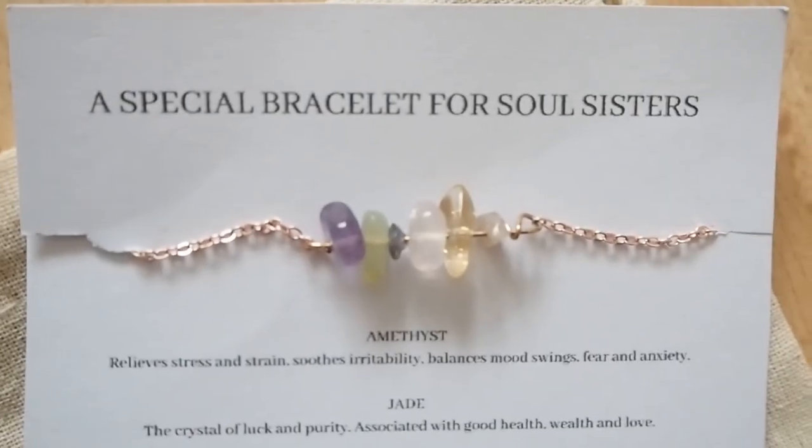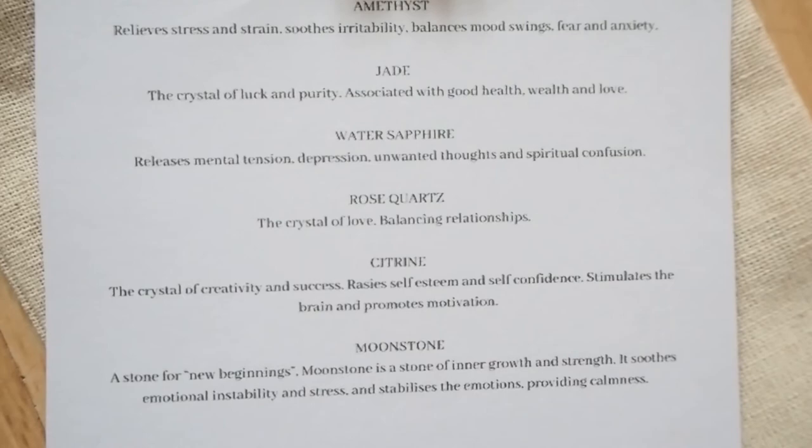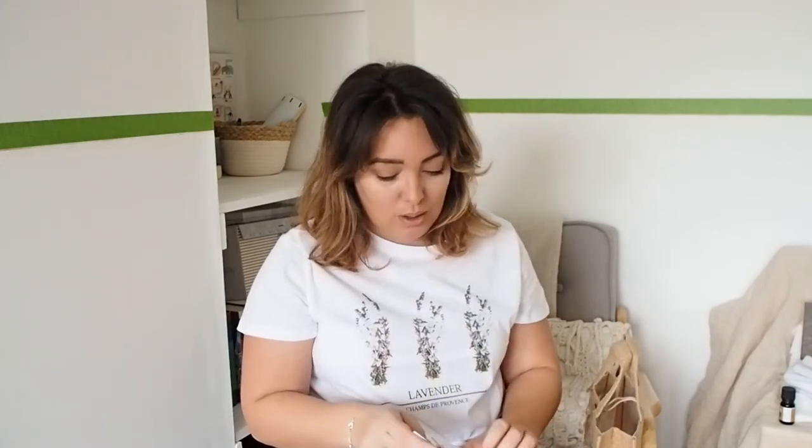The bracelet features amethyst, jade, water sapphire, rose quartz, citron, and moonstone. I made the packaging myself and included a bit of information about what each crystal does. She really wanted one of my bracelets, so I didn't want to give her my normal one from the site — I wanted to make her something special. I love this so much I might be adding it to my Etsy store too, so keep your eyes peeled. All my bracelets come in this organic cotton bag which you can reuse — I made them large enough to hold the bracelet but also something substantial.